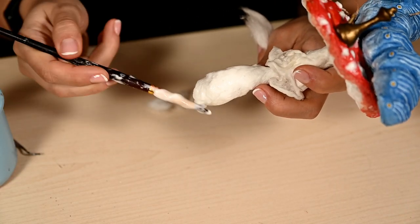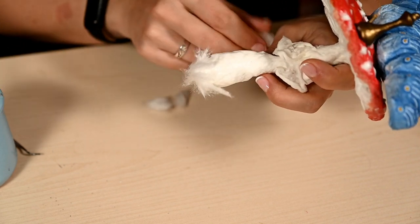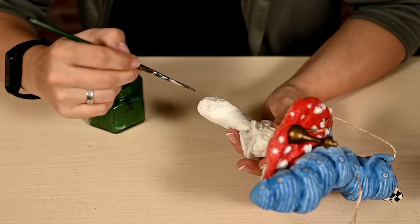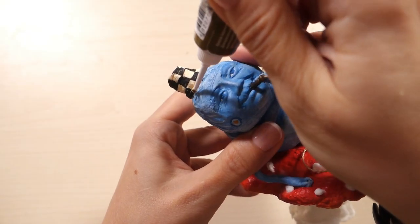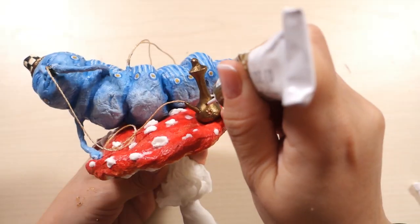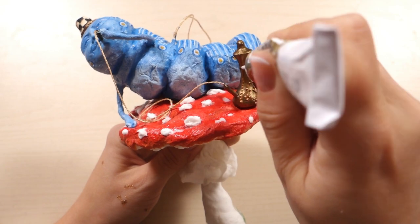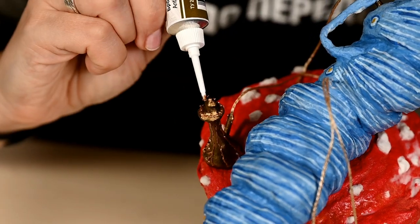I'm adding more cotton wool from the bottom of the mushroom to make grass, and after drying I'm painting it green. I'm decorating the caterpillar hat with a bronze outline to make it more elegant. The hookah is usually decorated with embossing, so I'm adding ornaments with contour paint on the surface of the hookah to imitate it.